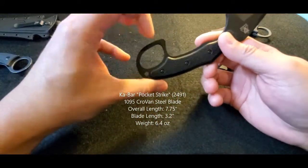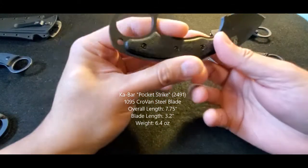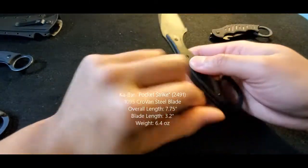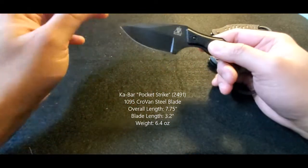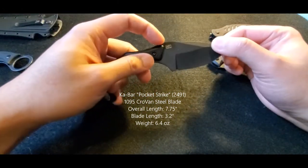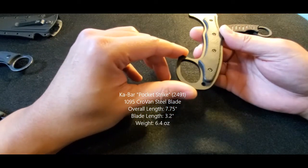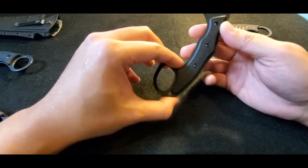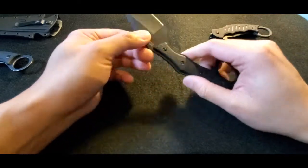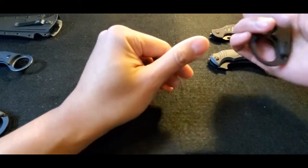This is a cool little one I recently picked up. You'll notice the retention ring isn't actually a full ring — it's more like the trigger guard of a gun — but you can still use it effectively with karambit style techniques. This one is actually a Ka-Bar called the Ka-Bar Pocket Strike, model number 2491, made in Taiwan. It uses Ka-Bar's 1095 — they call it Cro-Van steel, where they've added elements like vanadium, making the steel a bit more corrosion resistant and durable. It's black coated to prevent rust.